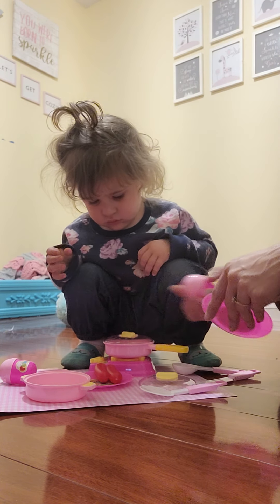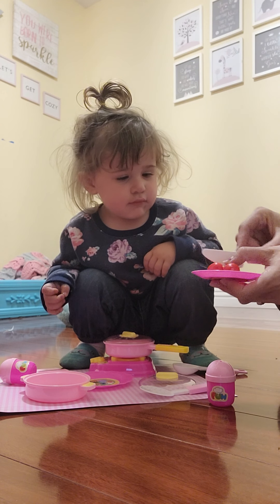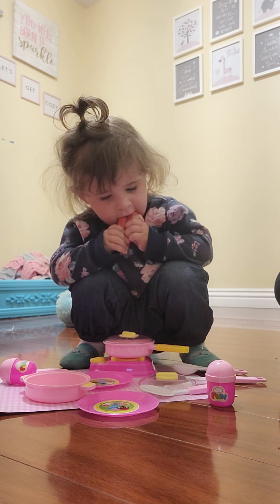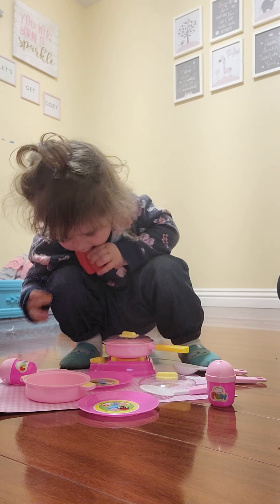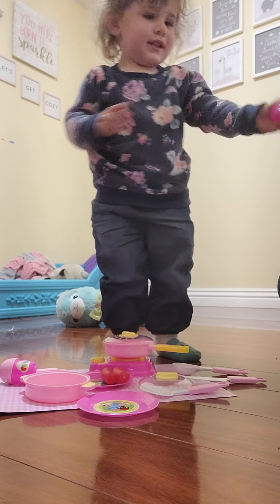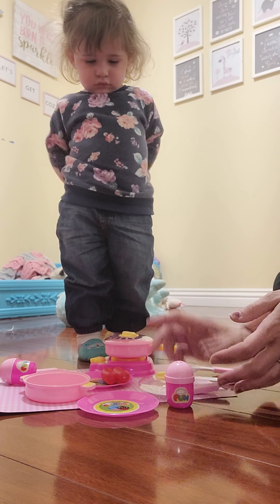There we go. We're going to season it up and then put it like this. Look, I can cut it. Mmm, yummy. Ooh, that's a good hot dog! Do you want to season it? Do you want to put some seasoning on it? Ready? Oh, thank you. Look, I'm making it ready. Now it's good.